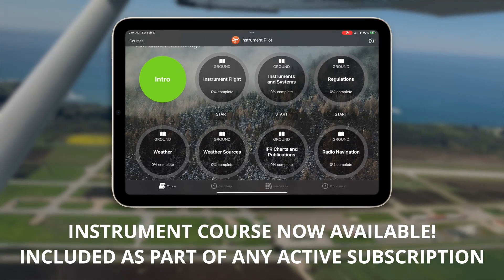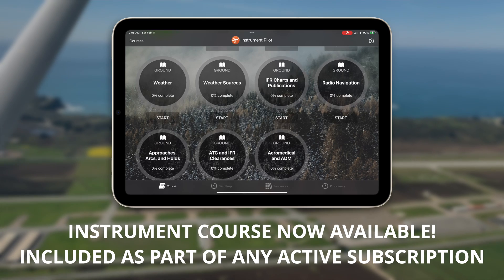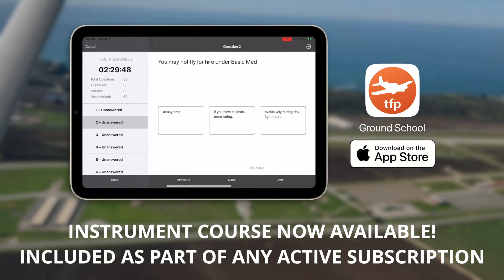If you haven't seen it, do note that we have an instrument course now available in the Ground School app. You can get a free three-day trial — just follow the link in the description.